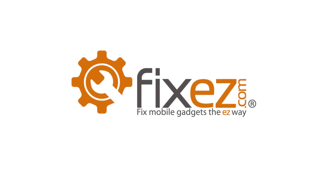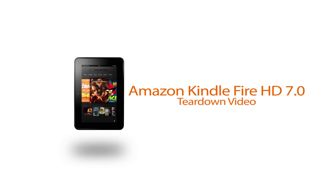Another video brought to you by FixEasy.com. Looks like today we're going to be working on an Amazon Kindle Fire HD 7.0.